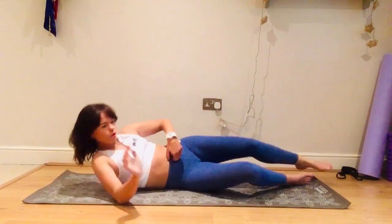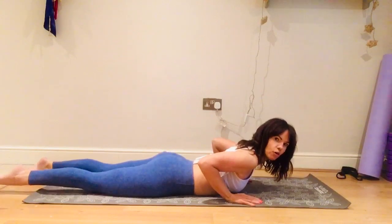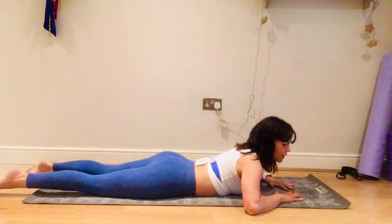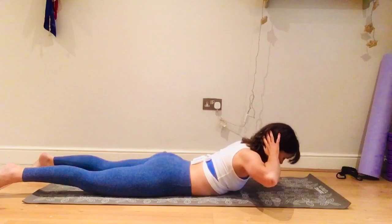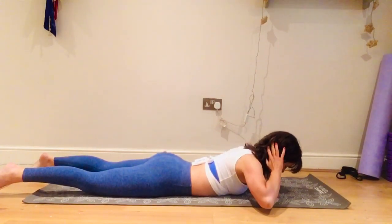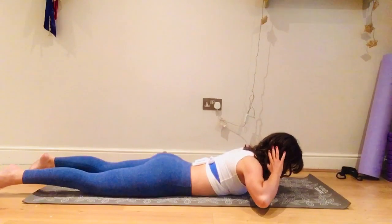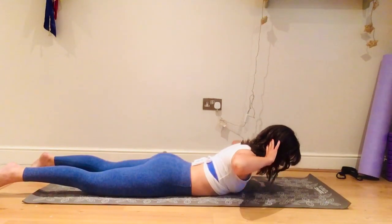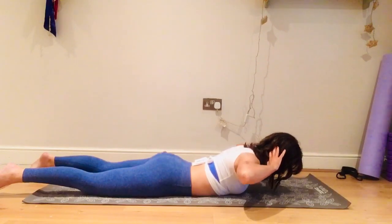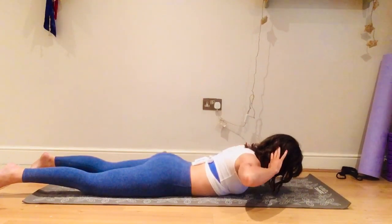Now lie onto your tummy. We started with that opening and closing of the elbows seated — we're going to do it lying down, which is more challenging as you're working against gravity. Feet either together or a little wider than your hips. Hands on the back of the head, looking down at the mat the whole time. Lift your head and shoulders, open the elbows and close — draw the shoulder blades together and relax. Let's go for eight more. This engages all those back muscles; remember the core includes the back muscles, not just the stomach.